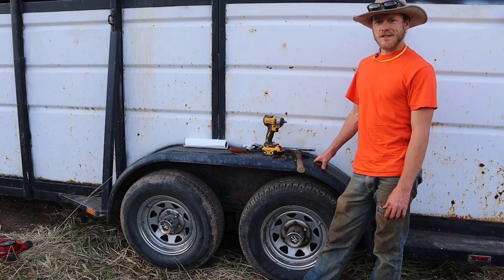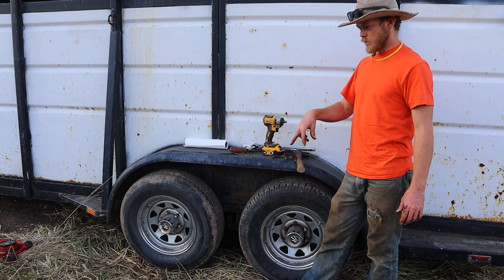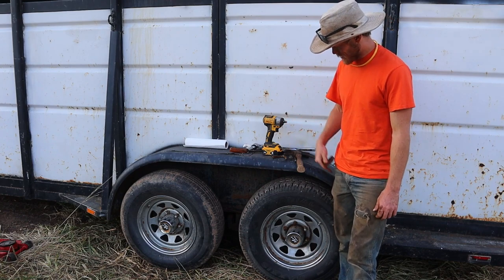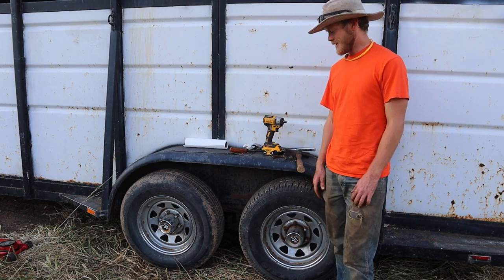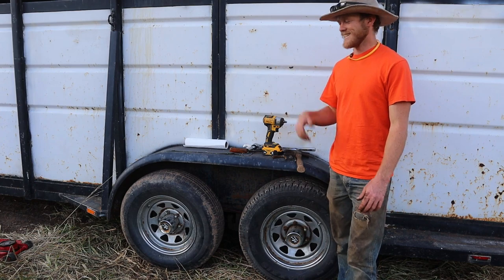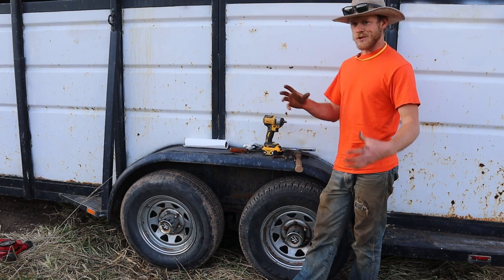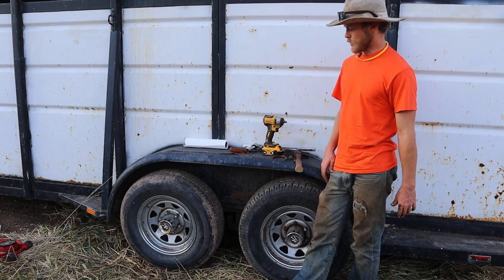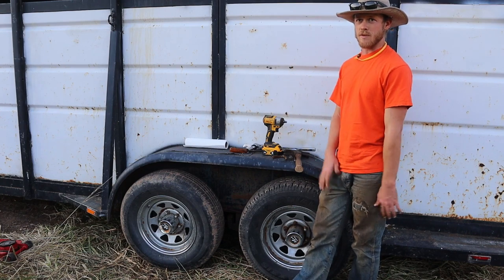Now to do the other side. Let's see how quick we can do this now that I know what I'm doing. Alright, 15 minutes - that's not too bad to get it jacked up, two wheels off, tighten both castle nuts and get them both back on. They all definitely feel a whole lot better than they did before. There's no play in them now, and I think that should be better for the wheels and tires to not have that little bit of movement.